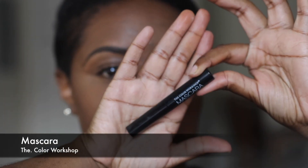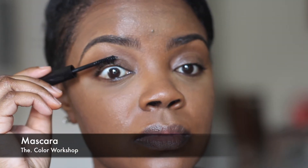Now I'm going to apply some mascara — no certain brand, I've just been using this one. I think it was gifted to me or maybe I got it in an Ipsy bag, I'm not sure, but it works really well. I use it on my top and bottom lashes.